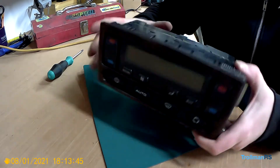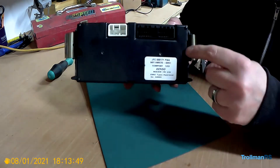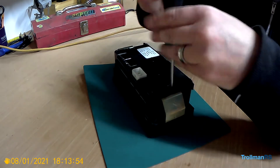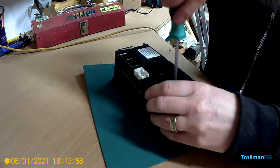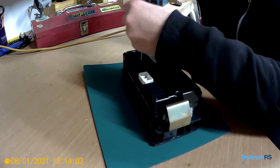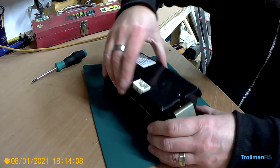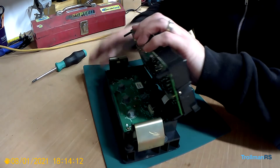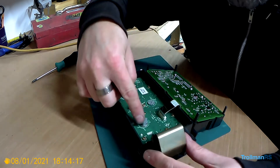Once you have the unit out, there are just two screws to remove on the rear of the unit — two Phillips screws. Let's take them out. Then the unit just folds out like that, and there are your bulbs.